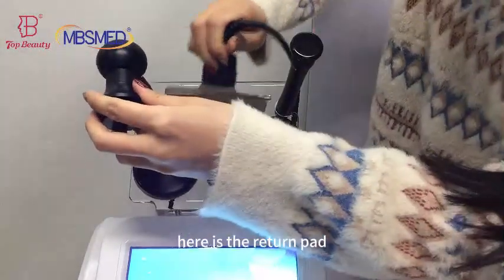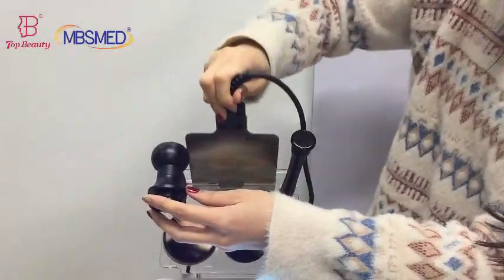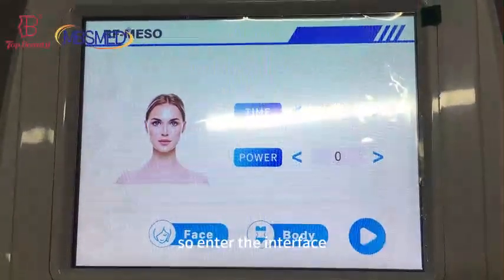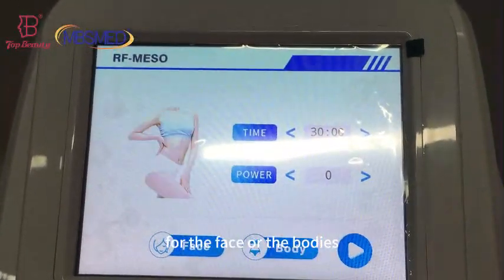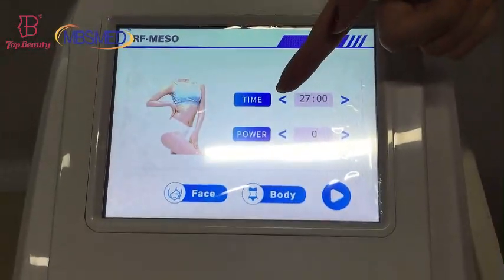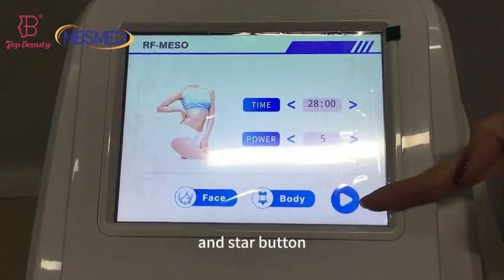Here is the return pad. Now let's look at the interface. It has two treatment areas for the face or the body, and the working time setting, the power setting, and the start buttons.